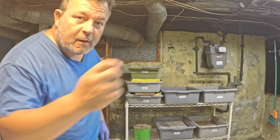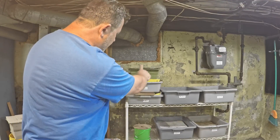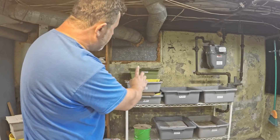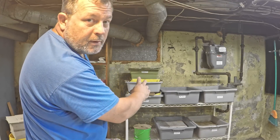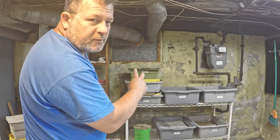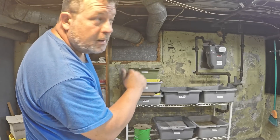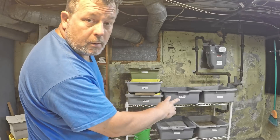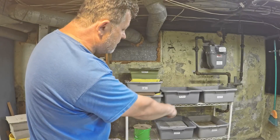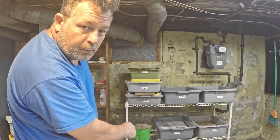Hi everyone and welcome. We're in my wormery and we're about to feed some worms. There's a few bins over here on the left that we're not going to bother with right now. These are bins that I'm treating as finishing bins that have more or less finished compost in them. The ones we're going to be focusing on today are those bins over there on the right as well as that little green tub on the bottom.